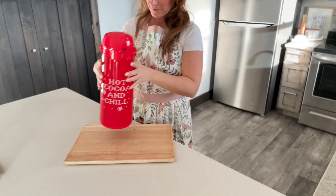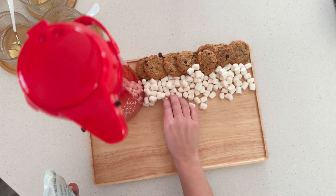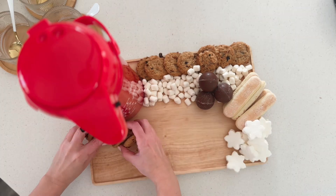I started by making the hot chocolate and I put it in this cute little dispenser that I got at World Market. I can't find it online, so I don't know if they stopped making it, but I'm going to link to a cream white one that I also use and like a lot.